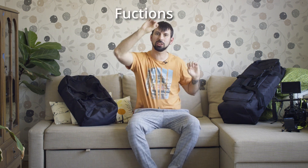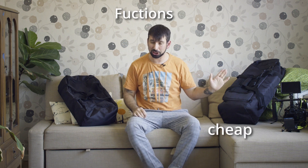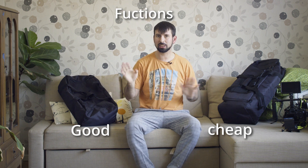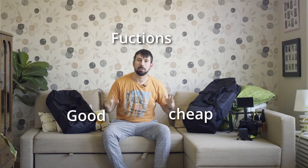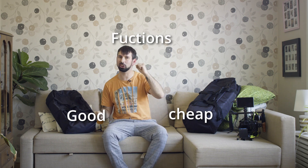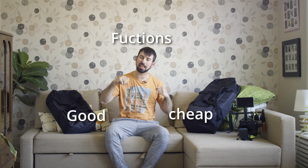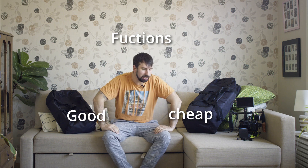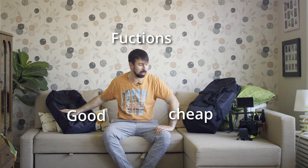In the top of the triangle you have functions, then you have being cheap, and then you have quality. The saying is pick two out of these — if you want it to be good and have all the functions it's generally not cheap, and if you want functions and it to be cheap, it's not so good in many cases. And that actually applies to this as well.